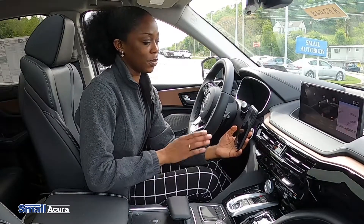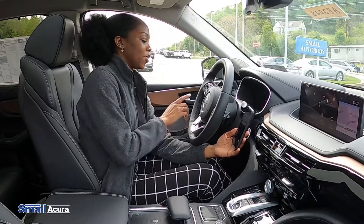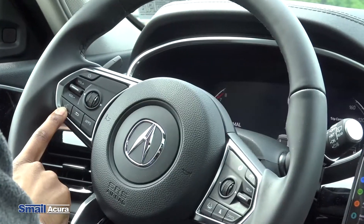So the first thing you want to do is make sure your Bluetooth on your phone is on, and then we're going to press and hold this voice command button on the steering wheel.